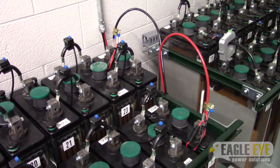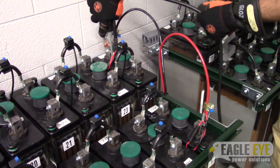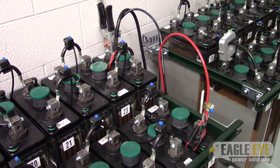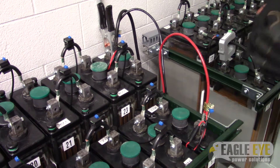Next, take your black clamp and attach it to the most negative terminal on the battery system. Then take the red clamp and attach it to the most positive terminal on the battery system. Make sure both clamps are secured tightly onto the posts.